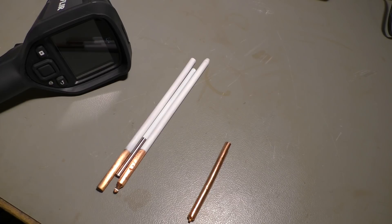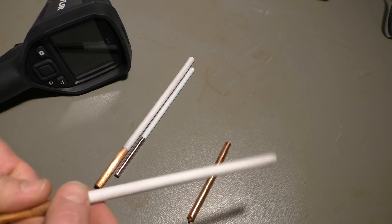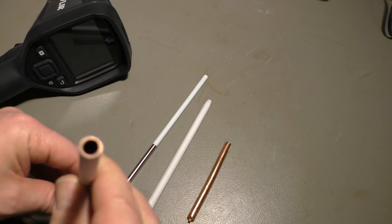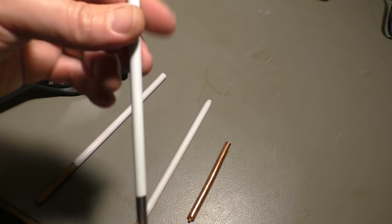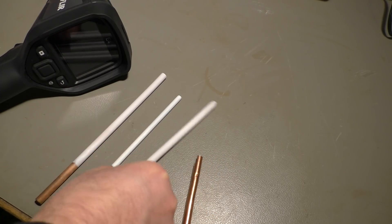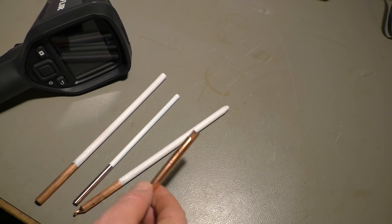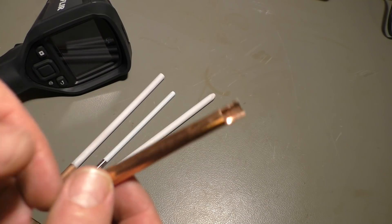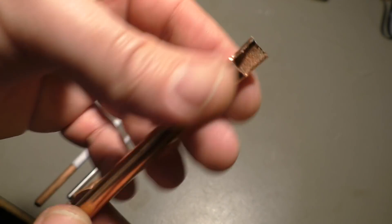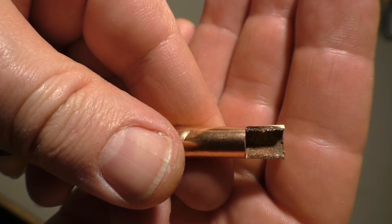First of all, what is a heat pipe? For example, this is a heat pipe — I painted it white, and I will explain later why I did that. Here is just a piece of copper pipe and this is a piece of steel rod. Heat pipes are used in PC coolers and CPU coolers in laptops, and it's basically only a piece of copper pipe which has a rough surface inside, as you can see here.